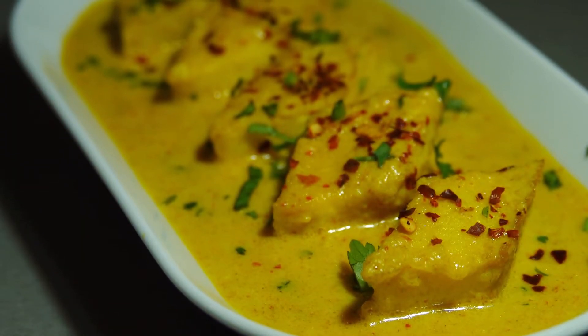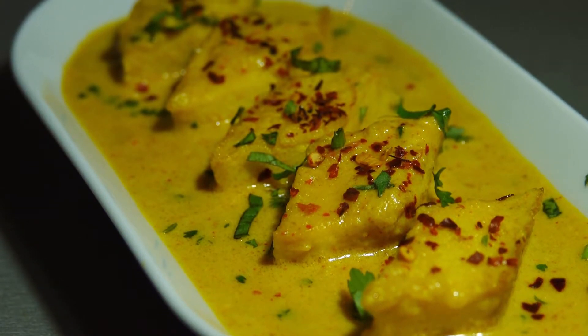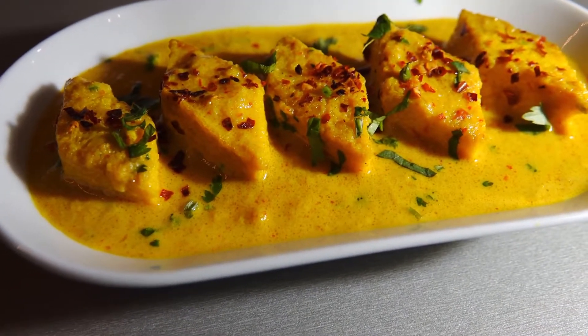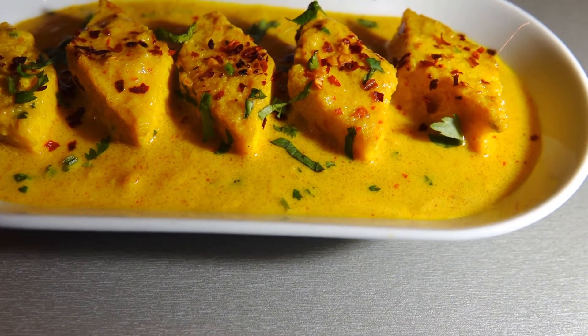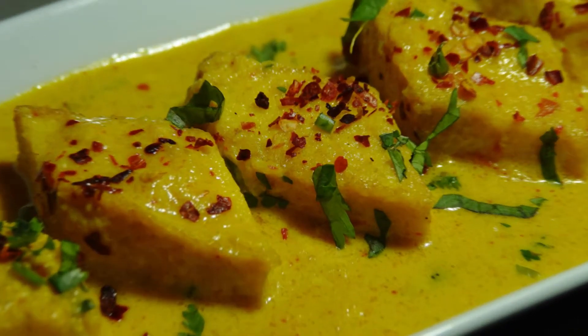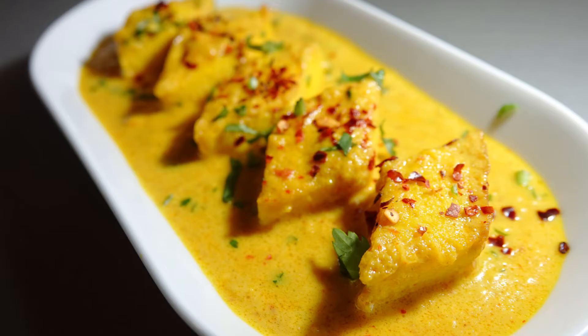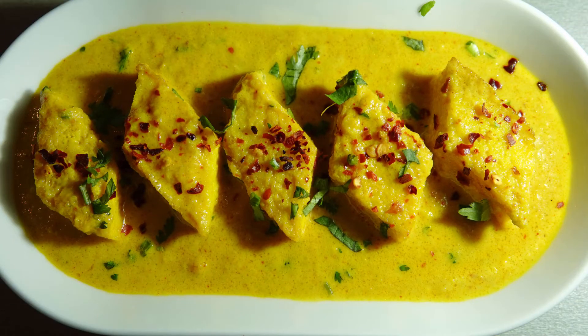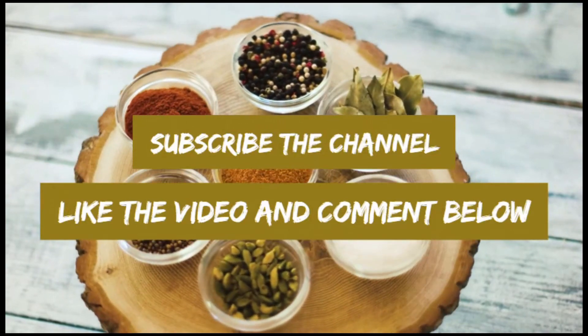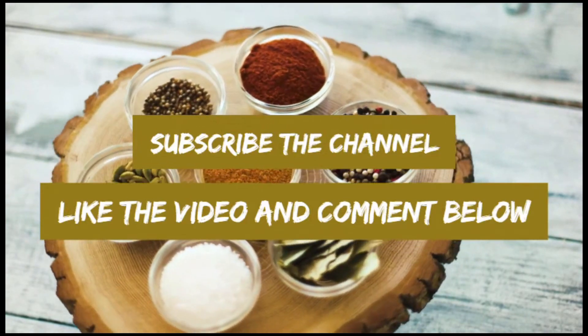If you liked the video, try it at home immediately and share your experiences in the comment section. Hit the like button and subscribe the channel to get easy and exciting recipes. See you soon. Till then, stay healthy. Bye.